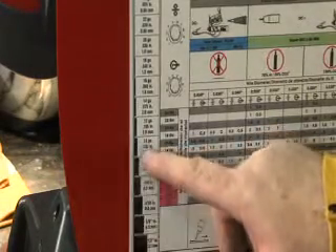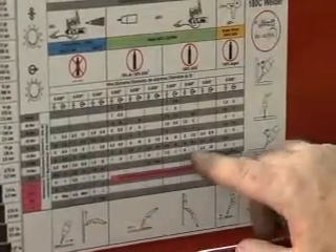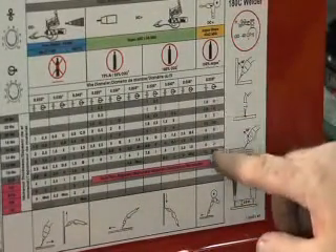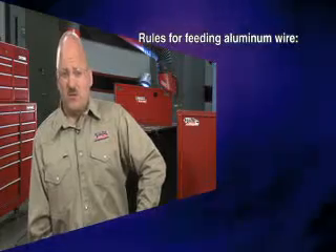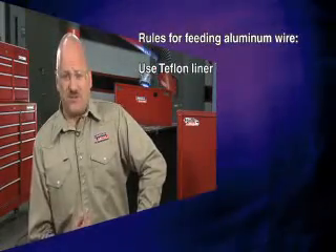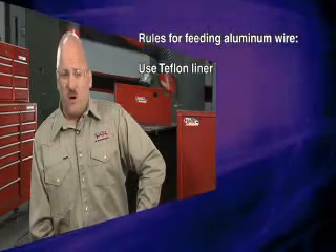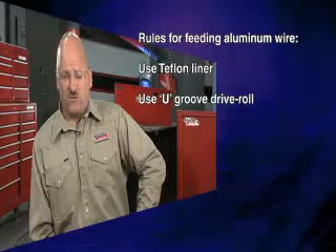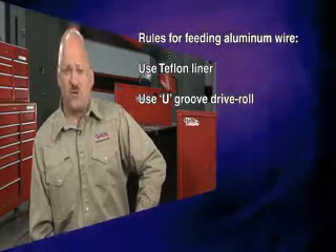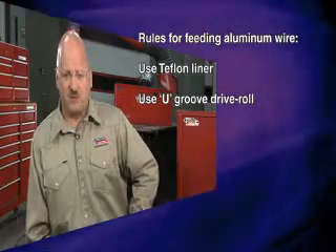Regardless of the machine we select, there are some rules we must follow when welding aluminum. First, we must understand that it's very difficult to feed aluminum wire. It's a soft wire — it doesn't feed like steel wire. So we must use a Teflon liner, which doesn't scratch the aluminum wire and cause feeding problems. You also want to use a U-groove drive roll instead of the normal V-groove drive roll we use with steel. The U-groove drive roll supports the wire so it doesn't crush it and lead to feeding problems.